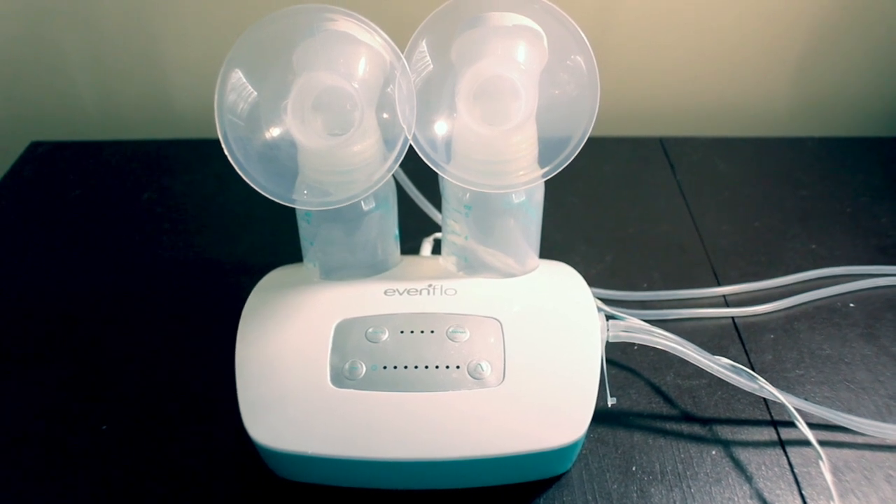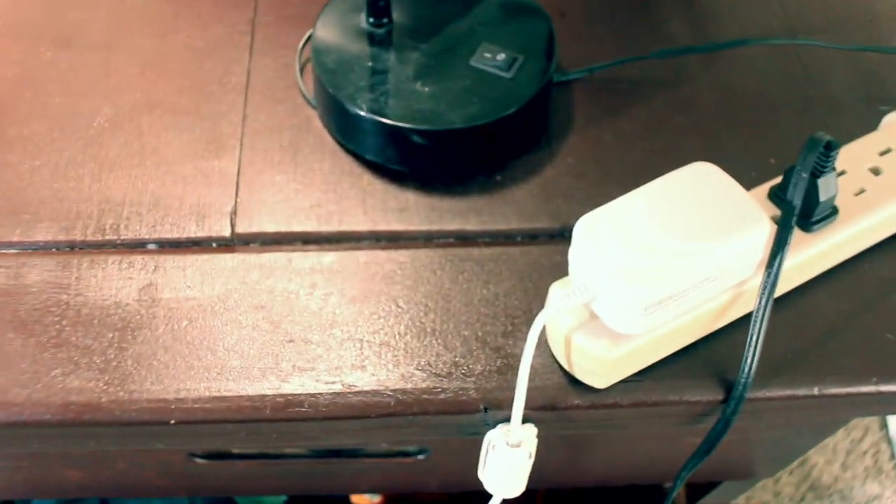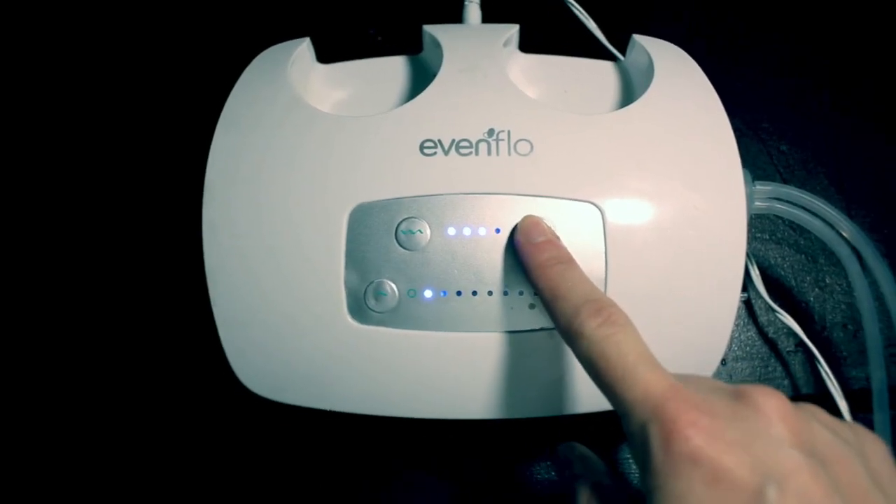I use the Evenflo pump, and it's pretty much the cheapest one you can find. It has a very nice long cord so you can be at literally one end of the bed and plug it in on the other side and stretch it across. As new moms, we kind of need to be able to go here and there and be wherever.